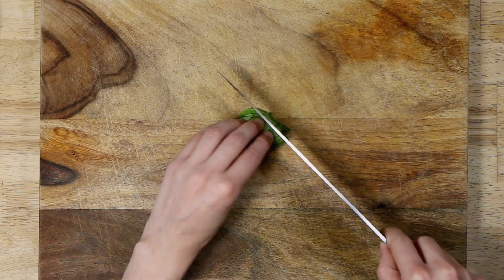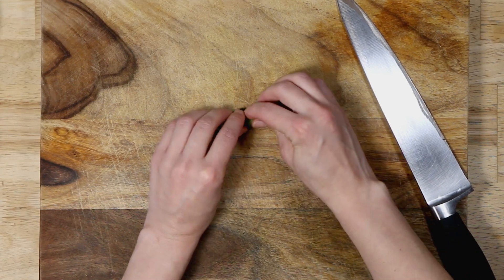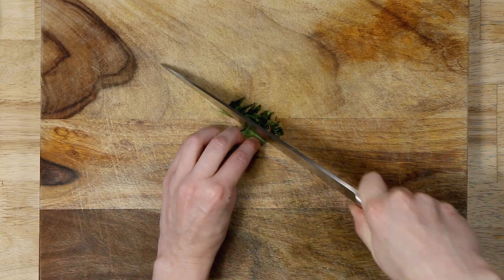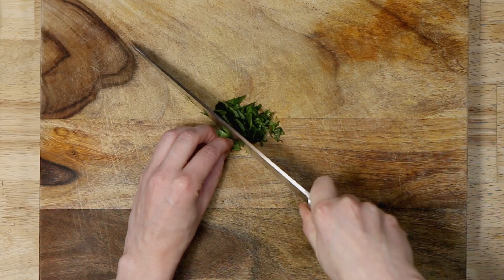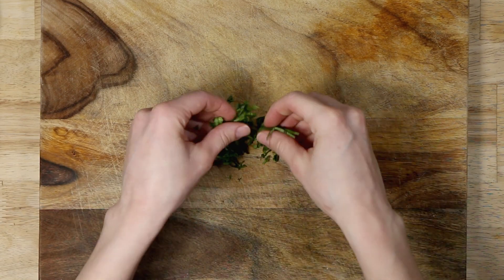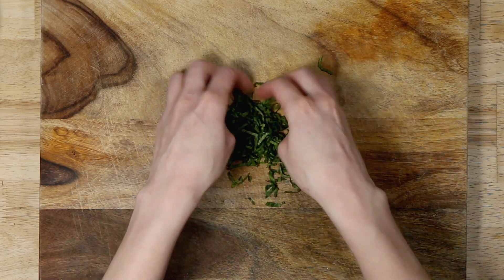To slice the basil, you could stack the leaves and just slice like that. Another technique is to roll them up — it makes it a little bit easier — and then slice at an angle, thinly, so we can get as much as possible on the eggplant rolls. These are now ready to use as a topping.